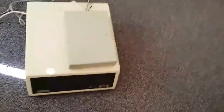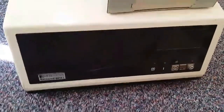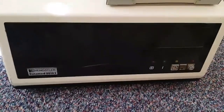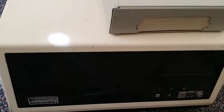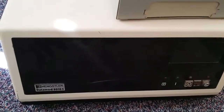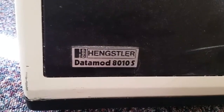So here it is. It's obviously been languishing at the back of the office for donkey's years, and this part of the building has been owned by several different companies if you go that far back. It is massive. I wanted to put this up on the desk, but that's not an option — I value the health of my lower back too much for that. We'll get a closer look at it. As you can see: Hengstler Datamod 8010S.